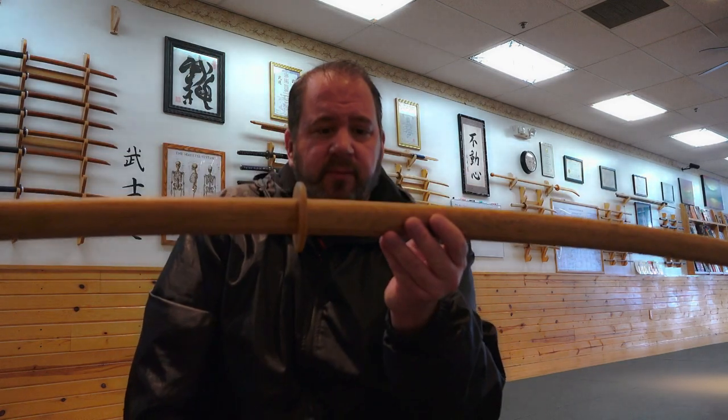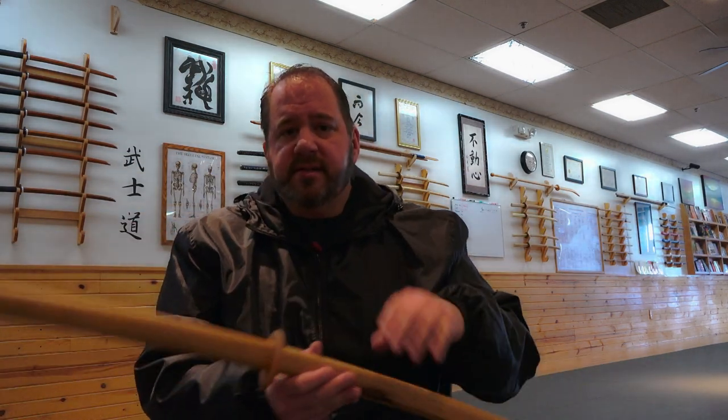Pick up a wooden sword and have fun with it. This is Mr. Norcross — I'll see you on the next video. Have fun and have a great day. Thanks for watching.